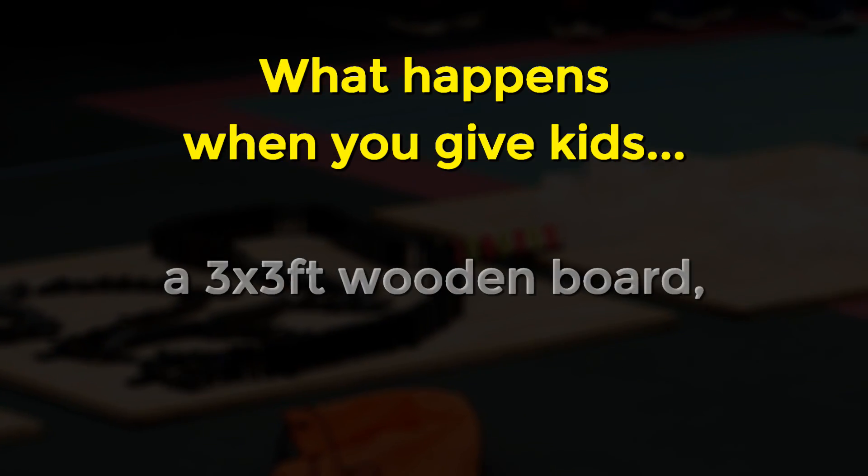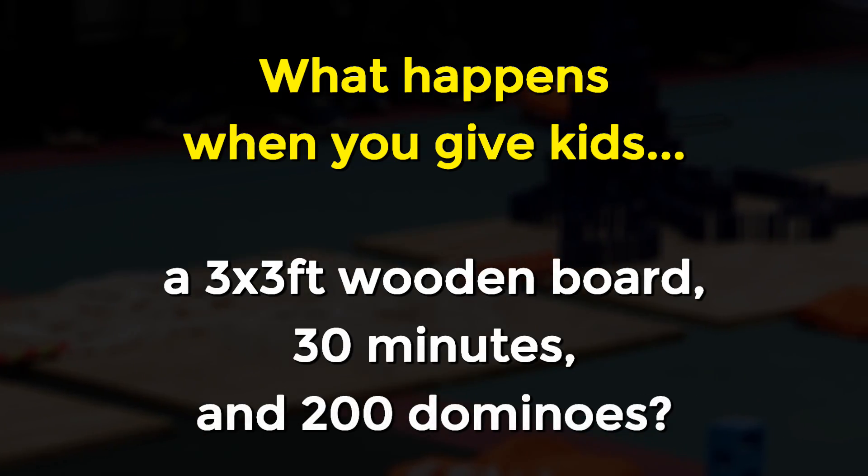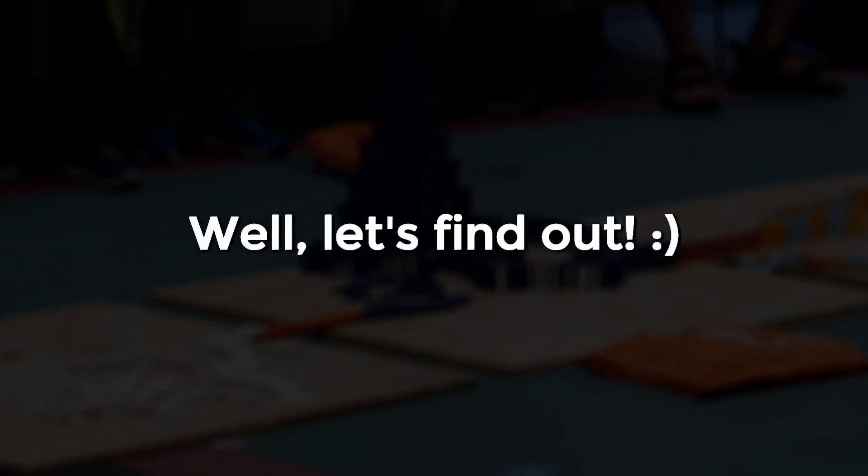What happens when you give kids a 3x3 foot wooden board, 30 minutes, and 200 dominoes? Well, let's find out.